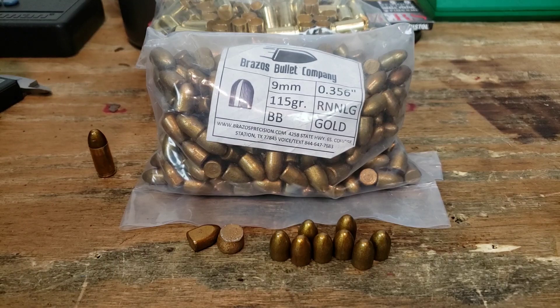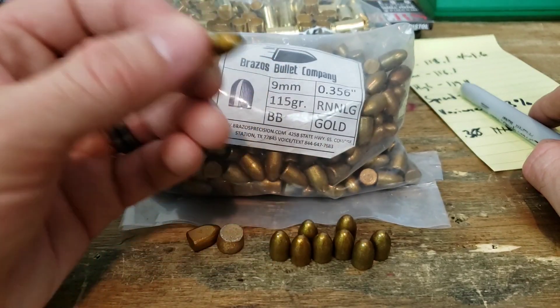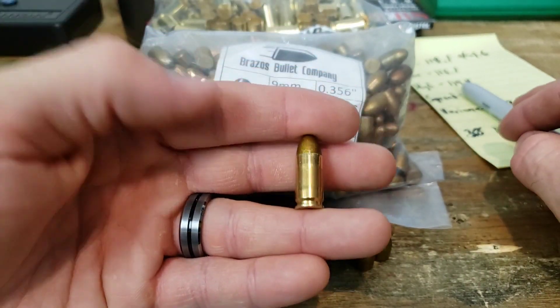Making the dummy round was no issue. I just kept seating it further until it freely plunked in my most picky chamber, and we ended up at 1.080 inches overall length.